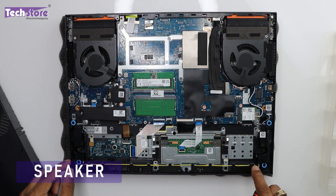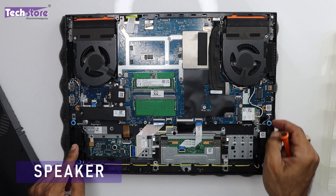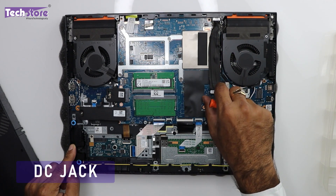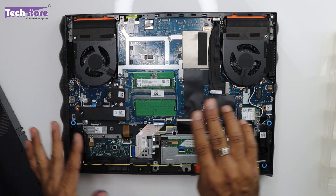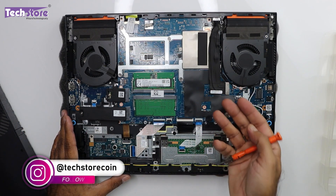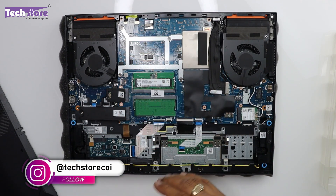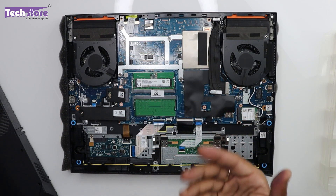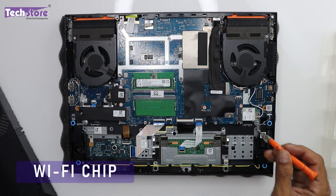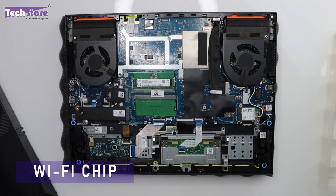This is the speaker — the cable is connected and if you remove the speaker notch, you can replace the speaker. This is the DC jack. In another video we'll show how to completely remove the motherboard, fans, and heatsink. Most laptops have the heatsink visible on the base, but this model has the heatsink just below the keyboard, so we need to check thermals there. The Wi-Fi chip is here — just remove one screw and it will come out.